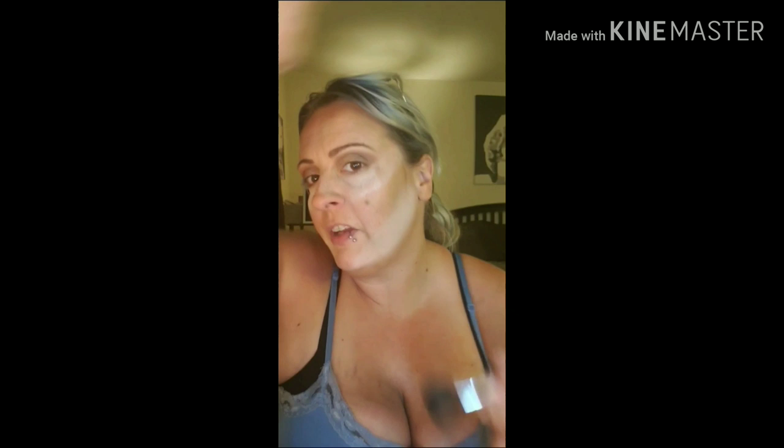I tap my brush to remove any loose product, then follow around my hairline first and come in here on an angle — a little heavier than I did with the bronzer but I still tap off my brush. I've been contemplating using a cream contour — I see a lot of people using them, just putting a couple dots and blending out. But I haven't tried it yet, so we're just going to stick with what we know for right now.